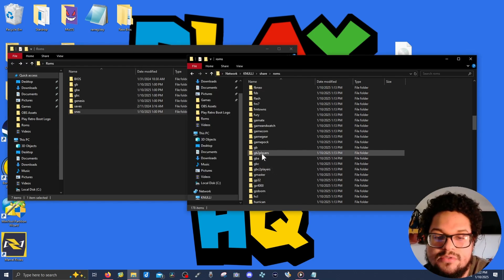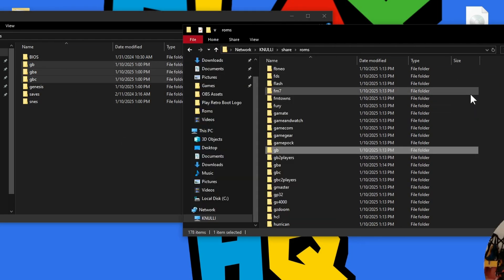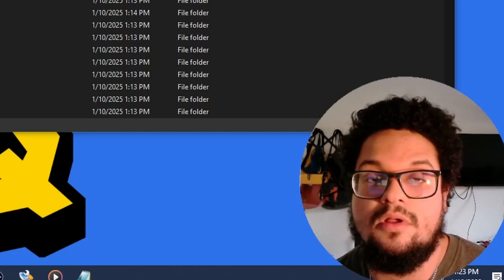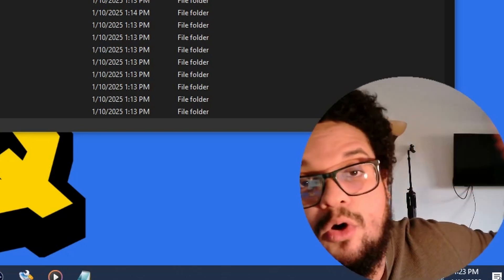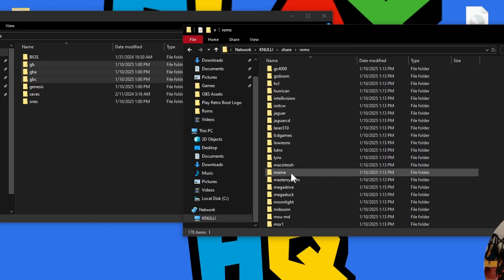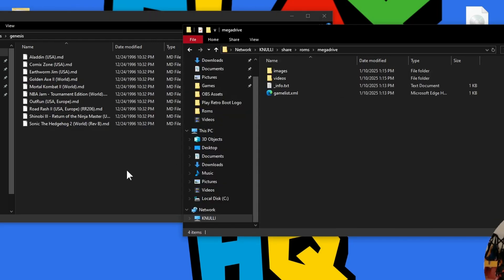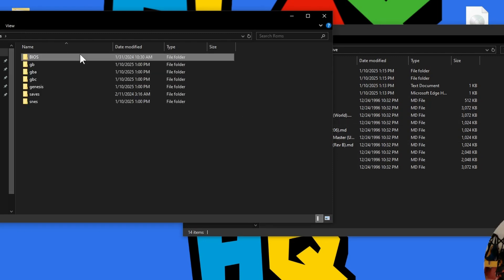For this example I'm using a small collection — 50 games from some of my favorite systems: 10 Game Boy, 10 Game Boy Advance, 10 Game Boy Color, 10 Genesis, and 10 Super Nintendo. Make sure the folder names match between your source and destination — GB, GBA, and GBC are the same on both sides. Copy them to Roms and they'll go right where they're supposed to. This will take longer if you have a lot of games, especially if you're far from your Wi-Fi router.